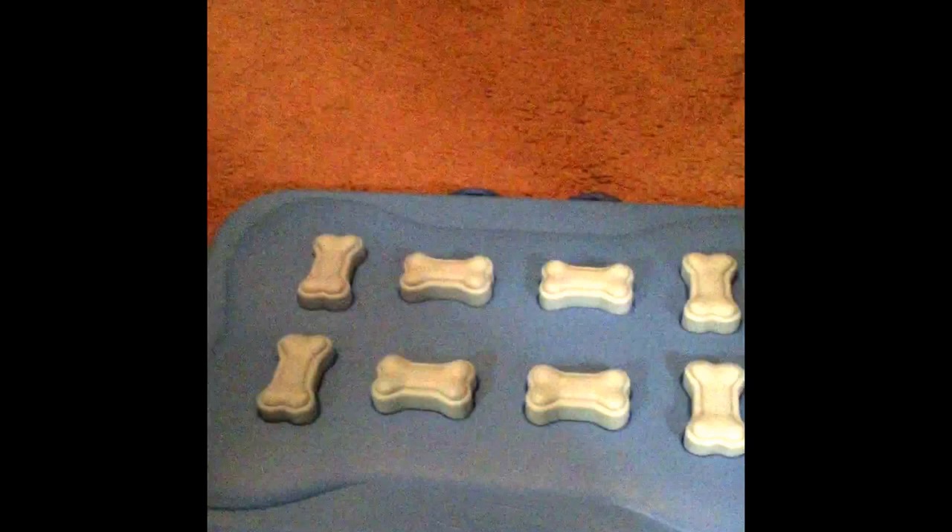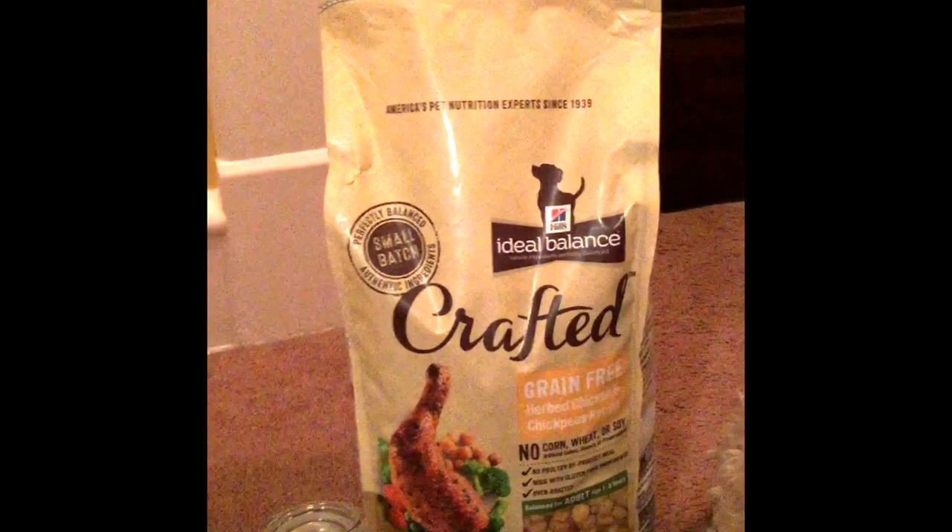It's 100% balanced nutrition, and how I like Dexter to eat kibble is as a reward. So we're getting ready to play some of his games and I'll be using the Hills Ideal Balance Crafted. I really feel safe giving it to him because not only does he really like the kibble, but it's made in the USA and from a name that I trust.